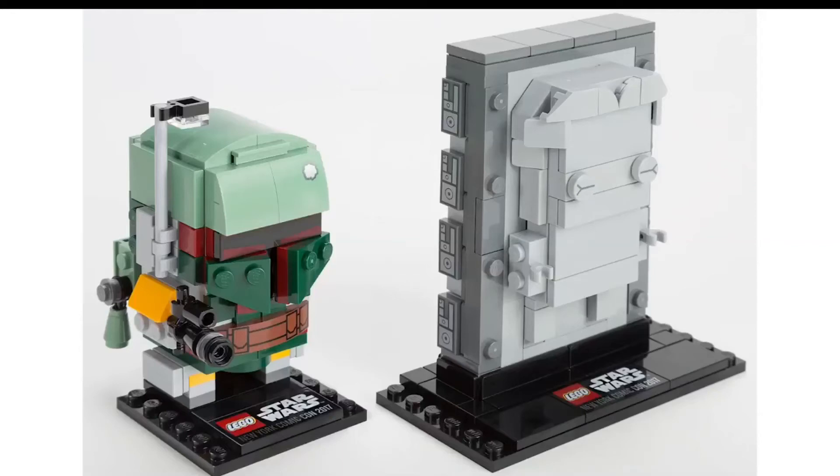Hey, what's up guys? Welcome back to another episode of GT Bricks. Make sure you click the subscribe button if you are new and click that like button.